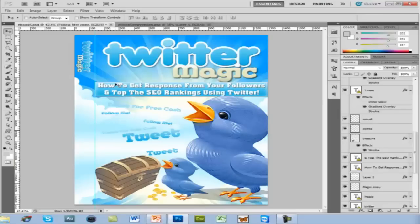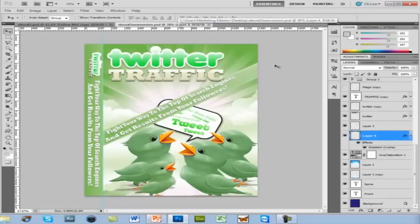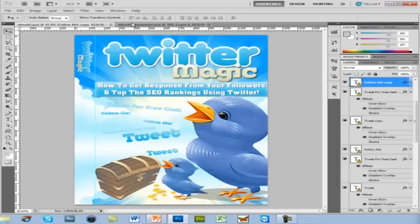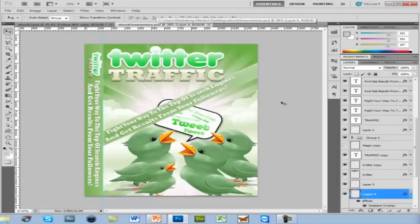Here's what I did — just go in there, tweak some things, change the title. It took me about 15-20 minutes, and bam — completely new product. I changed the title to 'Twitter Traffic,' rearranged the little description, added it to the spine, changed the spine up, made my little birdies green with many more of them — just duplicated them, made it look like they were saying something with a little box. Changed the overall color theme to green — simple to do.